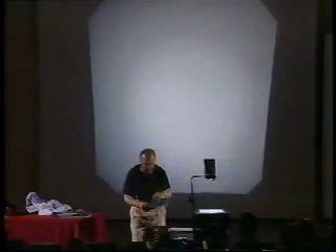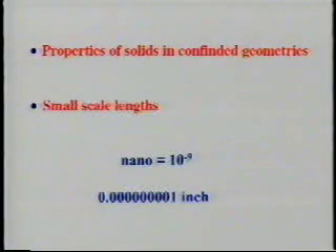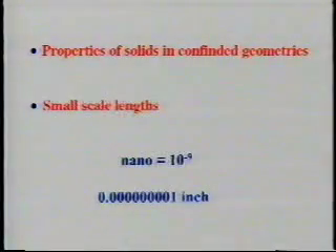In solid state physics, length scales are all tiny. Magnetic length scales are like nanometers; superconducting length scales, catalysis length scales — all very, very small. When things are smaller than a certain length scale, their properties change enormously. A nanometer, a nano length scale, is 10 to the minus 9 meters. That means pretty much nothing to anybody — it's 0.000-something inches — so we physicists try to compare things.